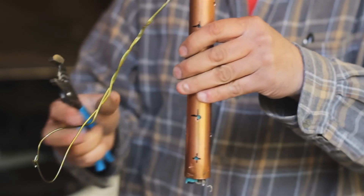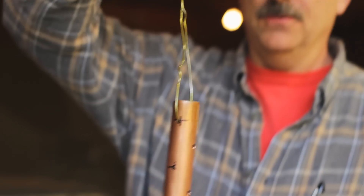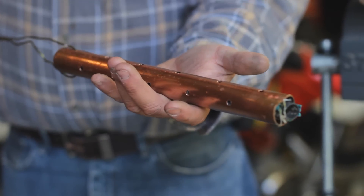Now it's staying in there pretty good and that's all you do. Tonight when it gets dark we'll build a fire — it works best to have a lot of coals. Just bury it underneath the logs inside the coals with the handle sticking out and we'll see what it does.